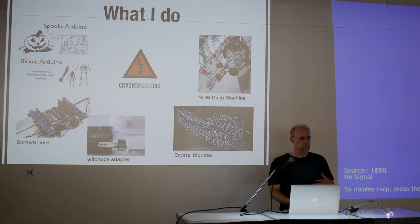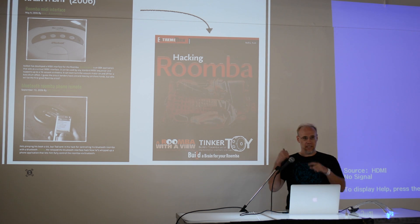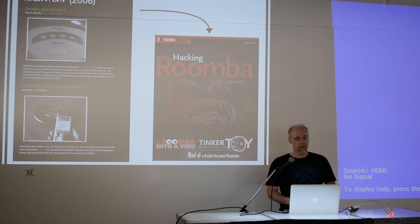I made Arduino tutorials back in 2006 that are apparently still in use. I made some prototyping tools for Arduino called Screw Shield and a Wii Nunchuck adapter. I created some tech art in the Southern California area, and with Carlin I co-founded Crash Space, a hackerspace in Culver City. Back in 2006, a couple of my Roomba projects were published on Hackaday, which led directly to a book deal — writing a book called 'Hacking Roomba.' It didn't sell that well, but I got an ISBN number.